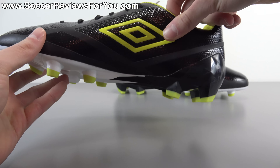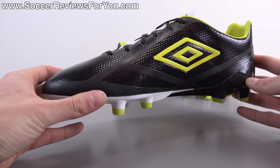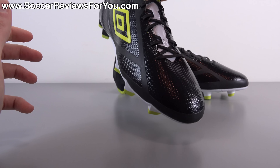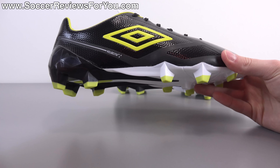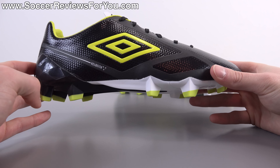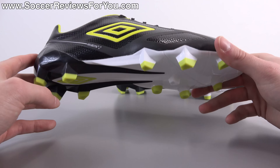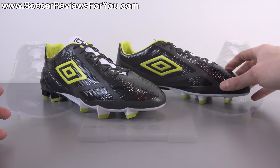If you're interested in a pair of these for yourself, be sure to check out the review page on my website — that'll be the very first link down below in the description — where you will find Buy It Now links. You'll be able to pick these up for their $200–$195 retail price out of the UK, as that's pretty much the only place where these are available at this point in time, but they do ship worldwide.